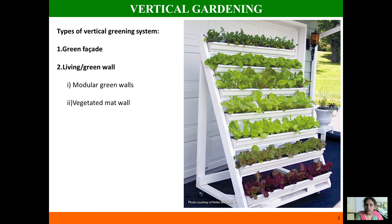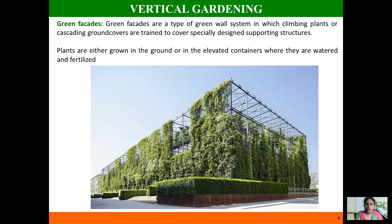The first type is green facades. Green facades are where you trail creeping plants or climber plants on a pre-existing supported panel. The plants will attain the shape of the pre-existing panel. You can grow the plants on the ground or in an elevated container when going for green facade gardening.